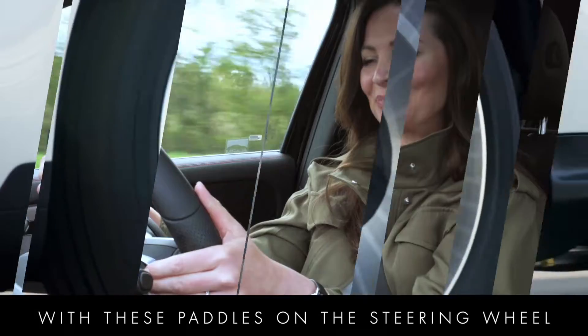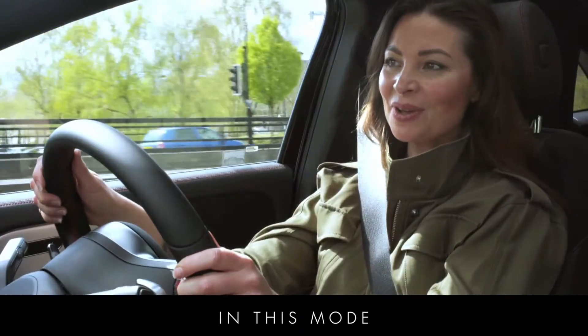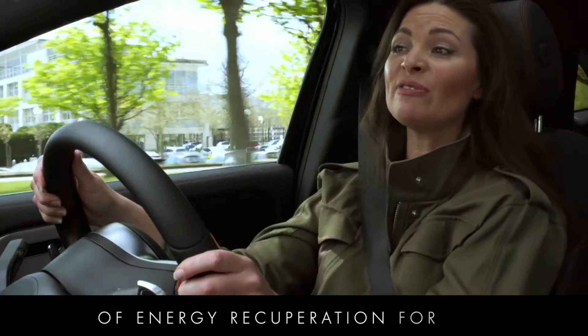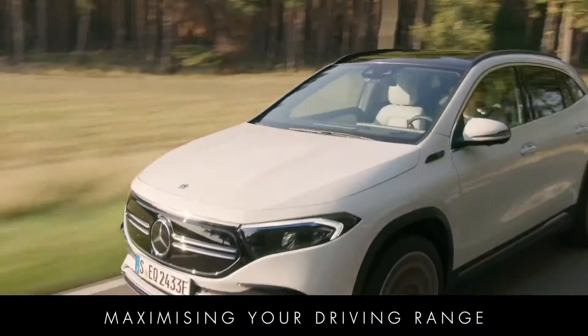You select them manually with these paddles on the steering wheel. Or you can select the D-Auto recuperation mode by pressing and holding either paddle. In this mode, the car automatically adjusts the level of energy recuperation for you, ensuring you're saving as much energy as possible and in turn maximising your driving range.